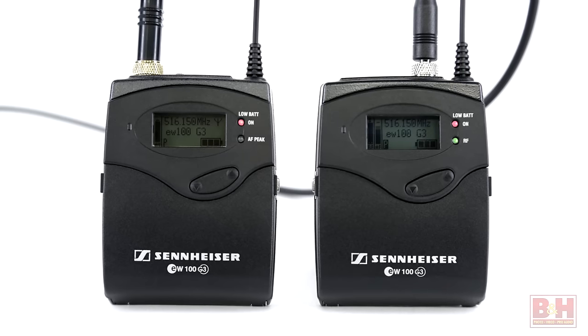To give you another perspective on the Sanken COS-11D, we've left the relative quiet of our studio and now I'm at the B&H Superstore using it with the Sennheiser G3 wireless system.